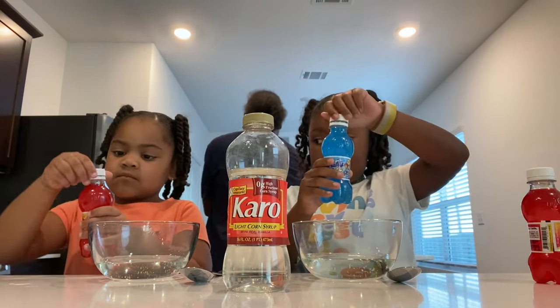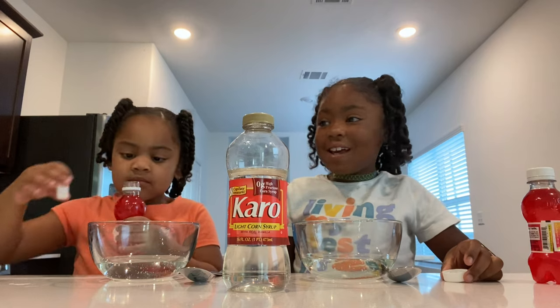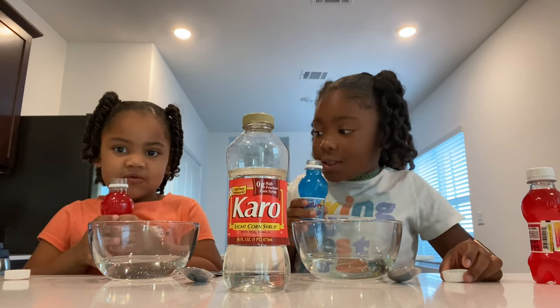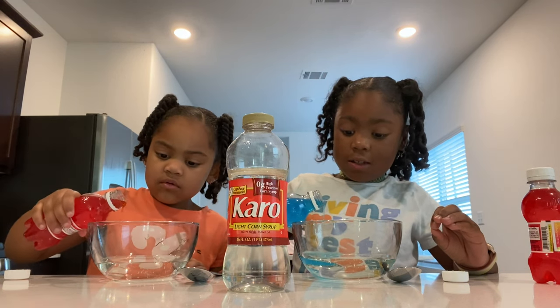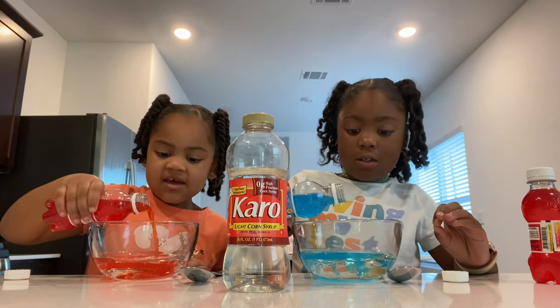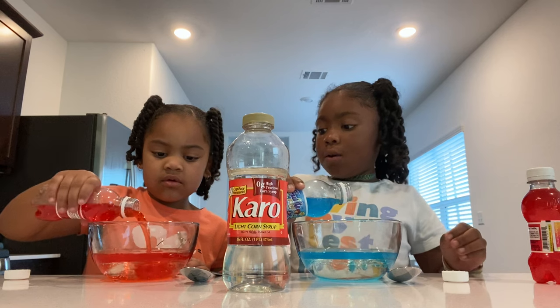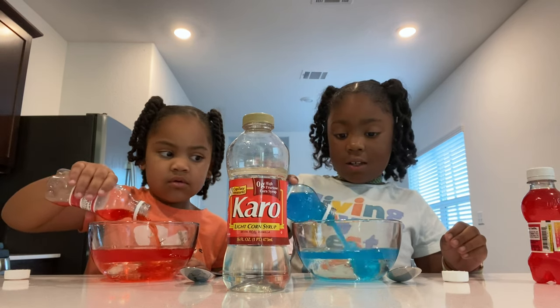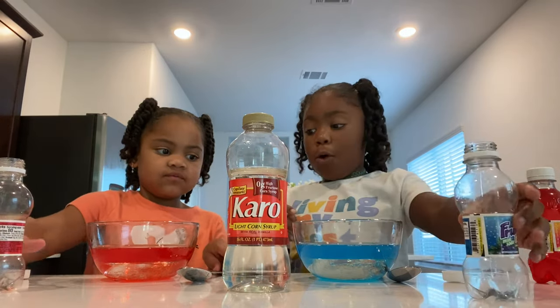Ava, show them your red one. So we're going to pour it, you guys. Careful, buddy. It smells like juice — it smells like juice. It tastes like fruit. I think that's enough. Pour it in here, sweetie. You want to pour all of it? Yeah, you can. Oh my god, that's too much. So we poured it in — show them your bowl.